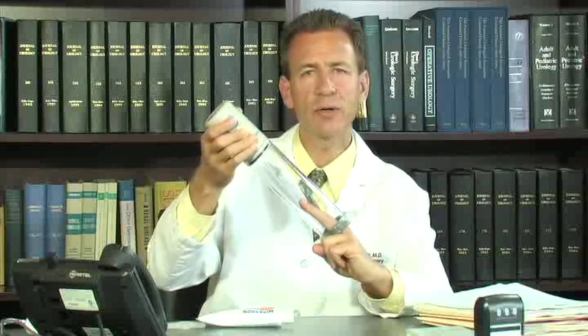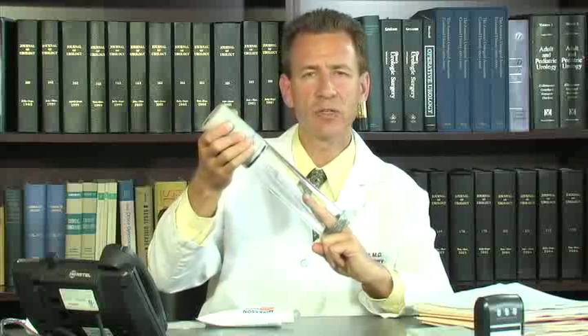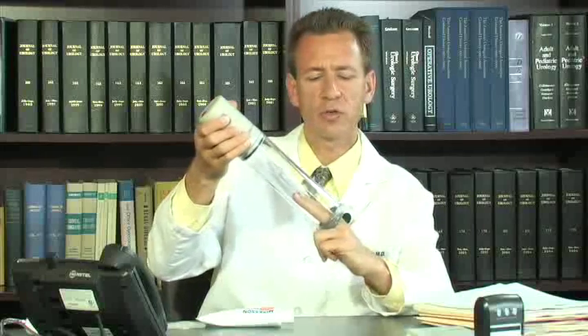This process is continued until the penis is fully erect. Once the penis is fully erect, the constriction ring is released, trapping the penis in an erect state and keeping the blood within the chambers of the penis.